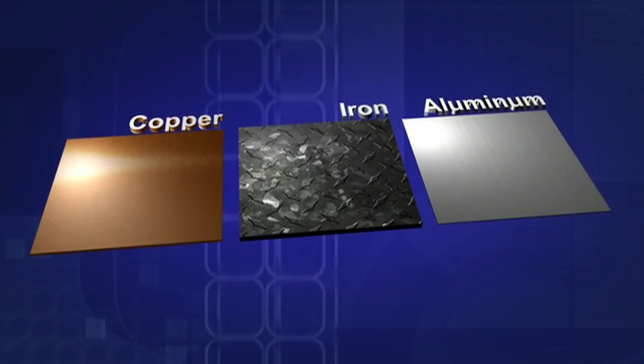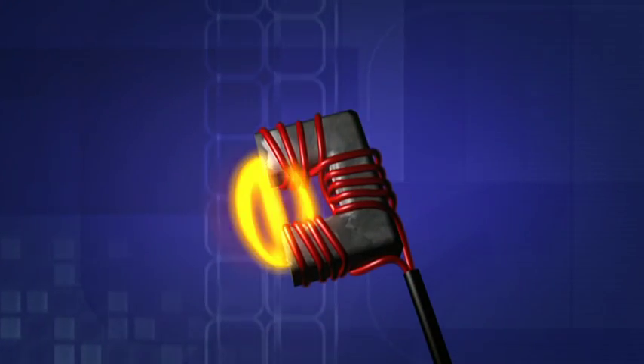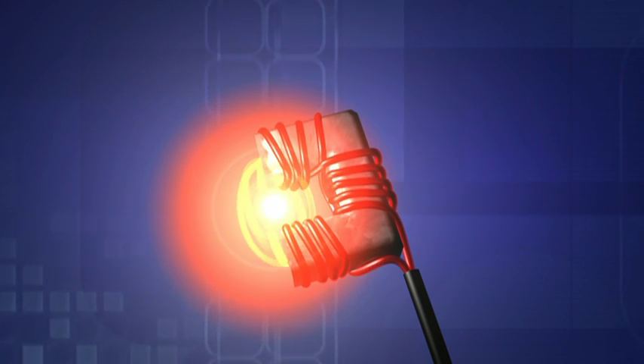Induction heats ferrous metals — metals containing iron — using magnetic fields. This attachment's field bounces back and forth from pole to pole and is strongest in the middle by the size of a golf ball.